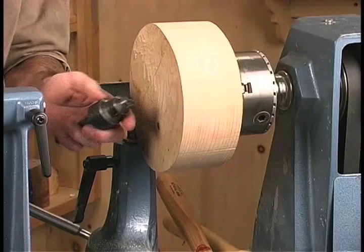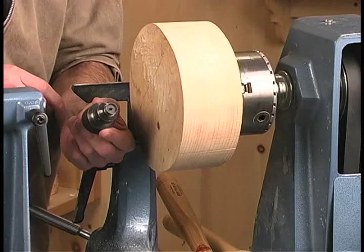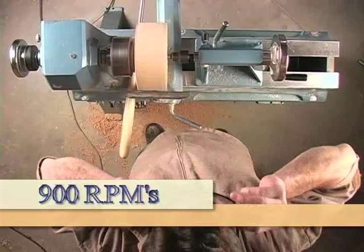Before I put the tailstock up, let's take a look at the drive here. This is a cup center, and this is much more preferred than any other type of center for making bowls. We're going to start off turning right-handed. Now let's take a couple cuts.